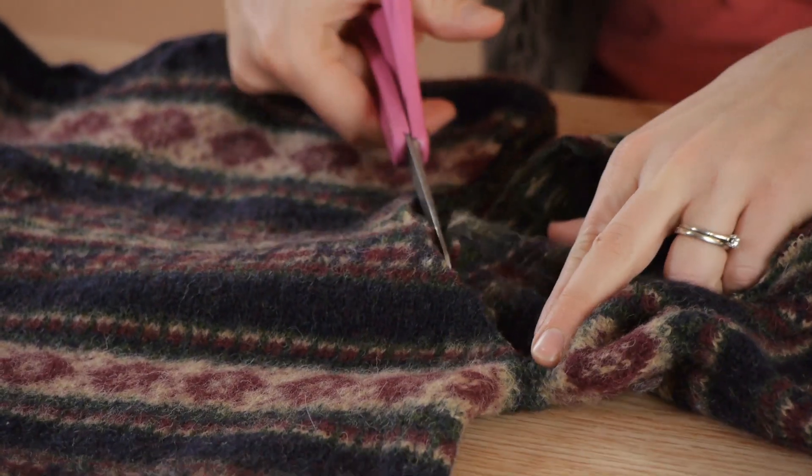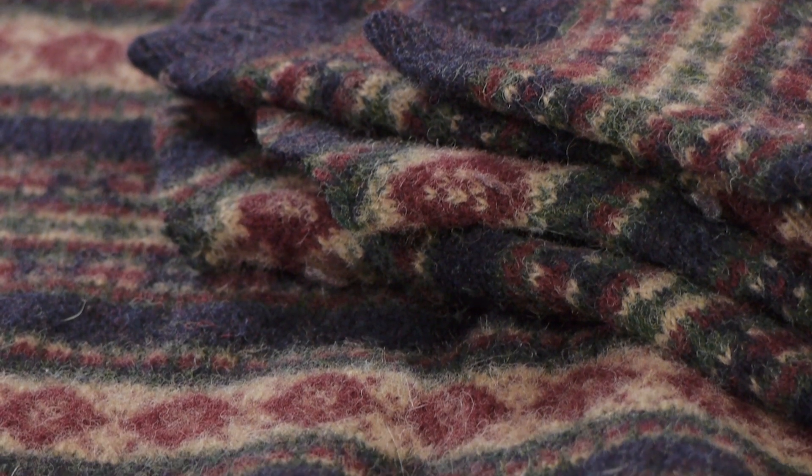Hi, my name is Christina Govinda and this is how to cut up a felted sweater. The only reason to really be concerned about how to cut up a felted sweater is that you'd be worried that it would fray or run. However, felted wool doesn't unravel.